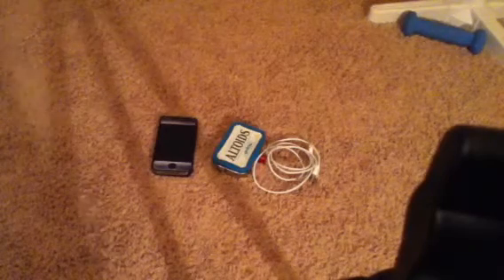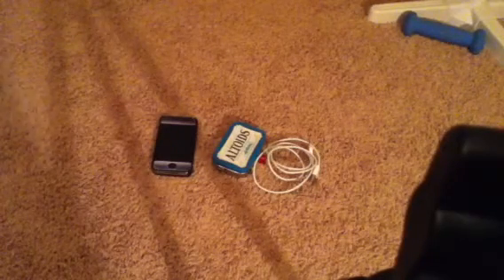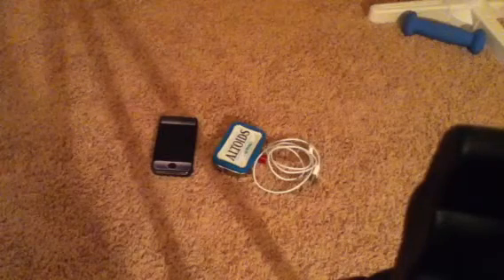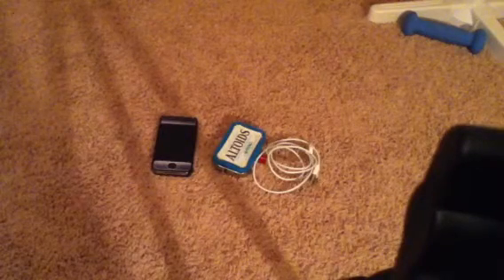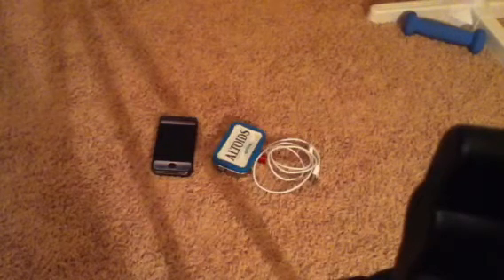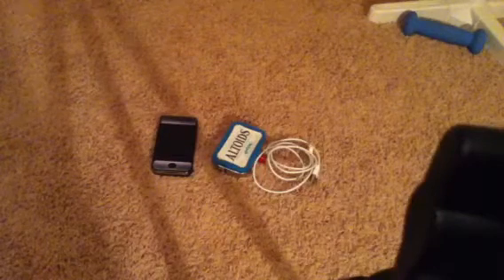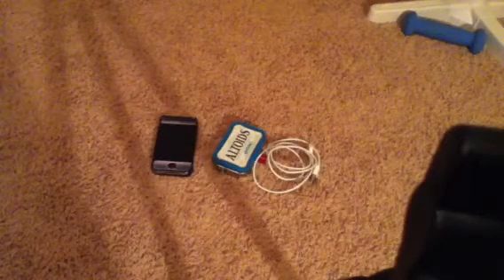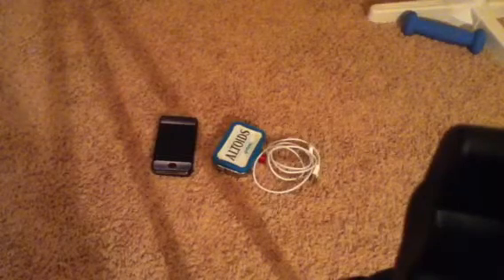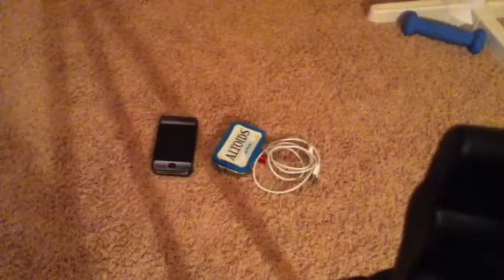Hey guys, Brady with iOS Mini Clips. Before I start this video, sorry you see that little black knob on the bottom corner of your screen — I'm recording with my iPod on my tripod and I can't zoom in. If you want a video on how to make a tripod for your iPhone I can do that, but this isn't going to be your ordinary iOS Mini Clips video.